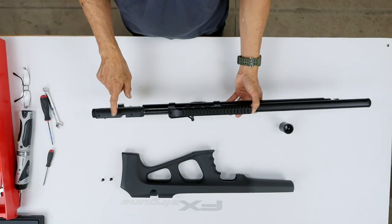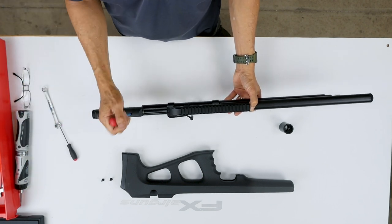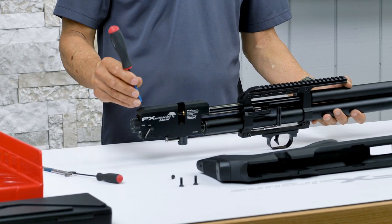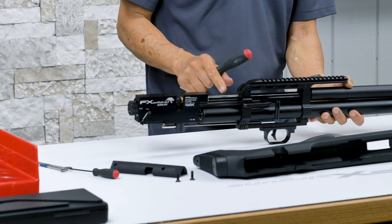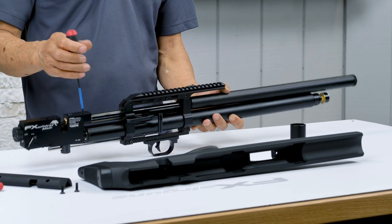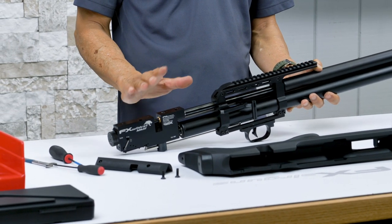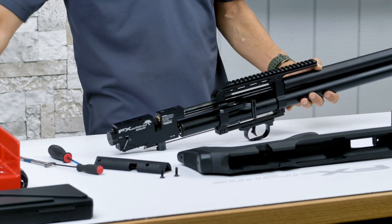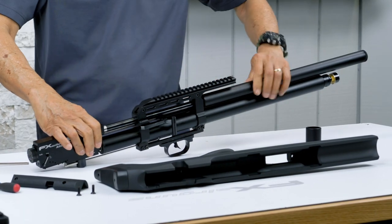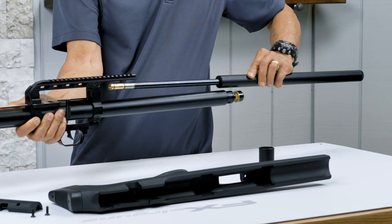Next, we're removing the cheek rest — also a 3mm. Then we're going to pull out the barrel. There's one screw holding it in place; just a couple of turns. Make sure it's only half a turn on the plug. There you go.